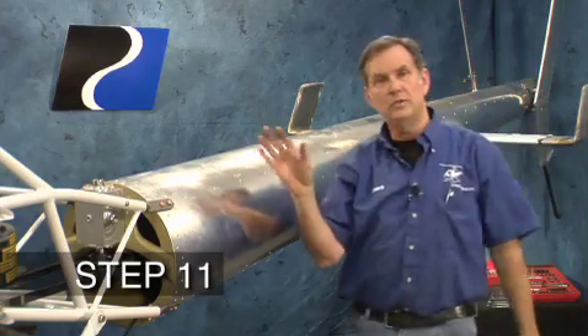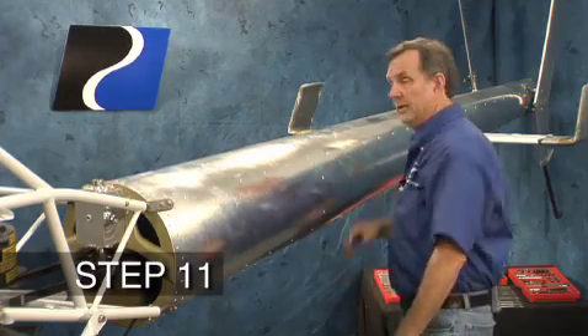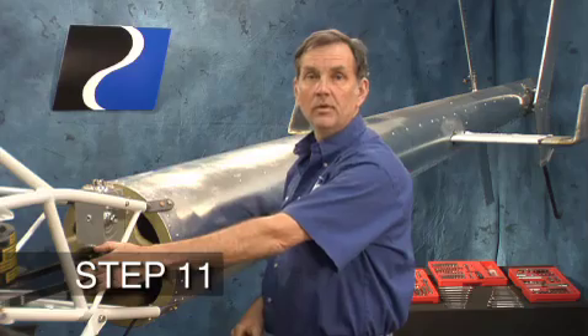The tail rotor drive system of your new Talon helicopter is shaft driven. We'll be installing a gearbox in the front, a gearbox in the rear, the tail rotor assembly, the tail rotor cable, and the drive system off the secondary.